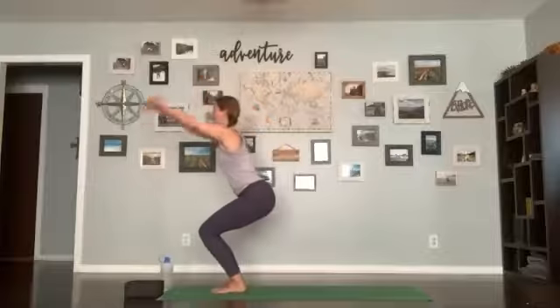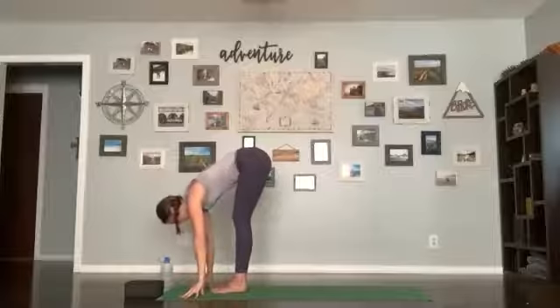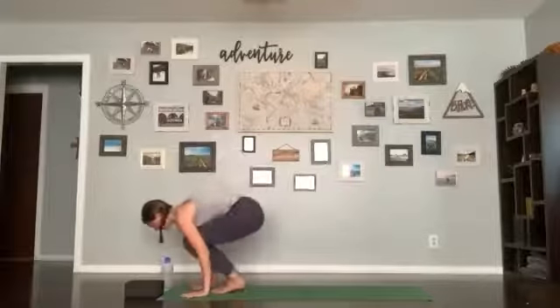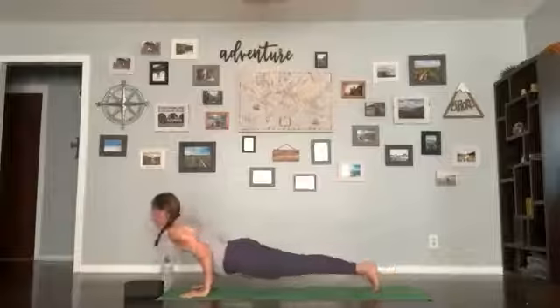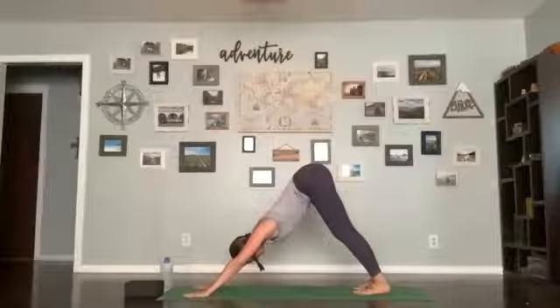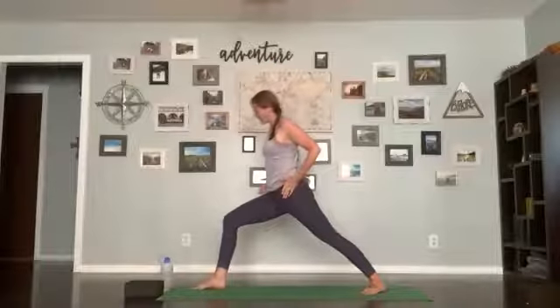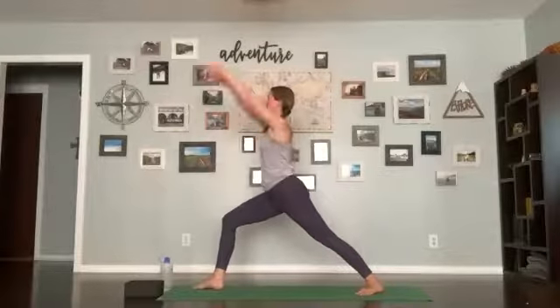Getting set up for another flow. Inhale, find chair pose; exhale forward fold; inhale halfway lift, flatten your back; exhale plant your hands, step or hop back. Inhale up dog or cobra; exhale hips up and back, down dog. Take a breath. Exhale, step your right foot forward, climb to warrior one all the way up — left foot down on the mat. You can separate your feet like they're on railroad tracks if that feels a little better. Draw your right hip back and left hip forward, arms coming up. Breathe in here. If you'd like, blade your hands together and gaze up towards your hands, still engaging your core so ribs are drawing in. Last breath here.